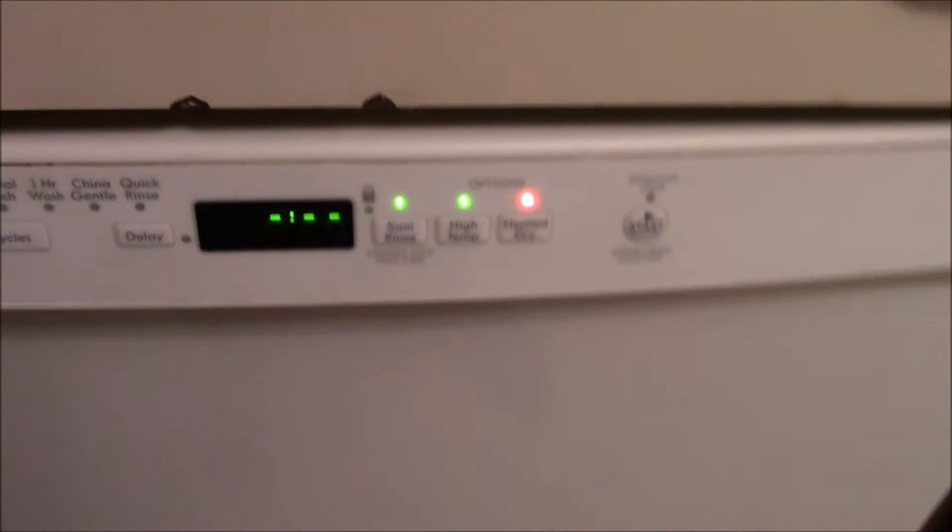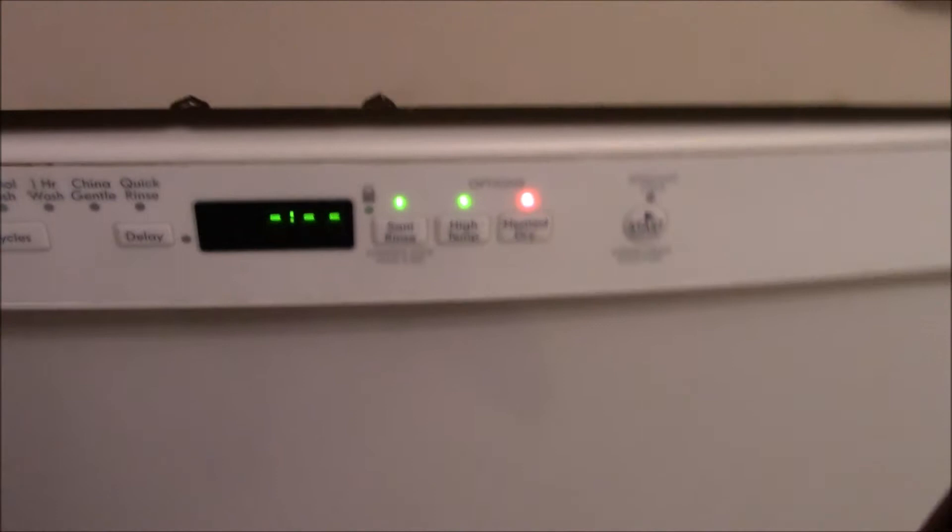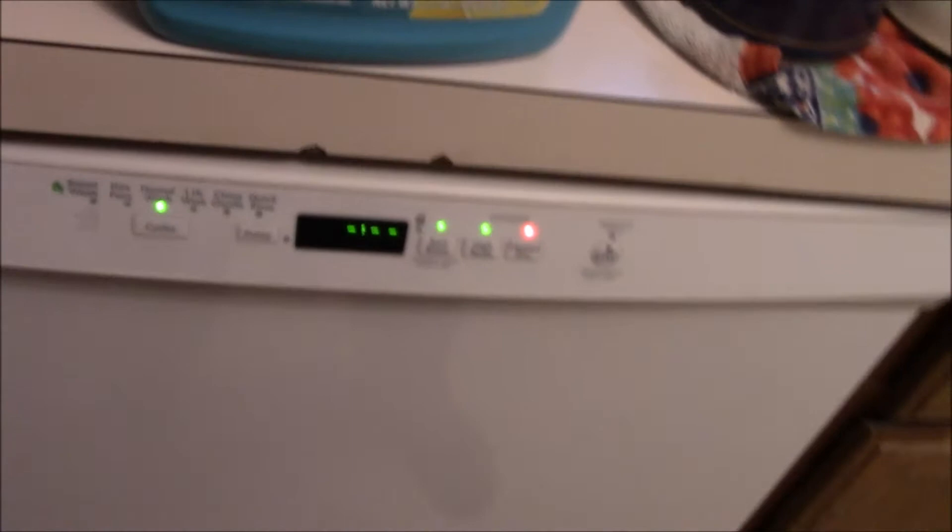You add the detergent and then the rinse aid. We're just going to do Normal, taking off all the extra options. I used to do heated dry until I found out it does literally nothing for the dishes.